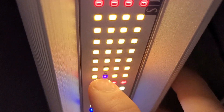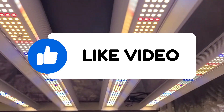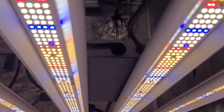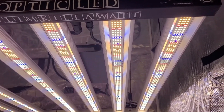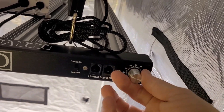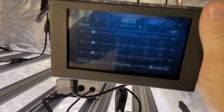Over 400 reds, over 200 blues — 4,000 total diodes on this fixture. It's a thousand-watt dimmable eight-bar light with high PPFD, suited for a five-by-five or four-by-four. Running it dimmed down, you have that extra power to spare. Most growers will be putting this right into their five-by-five.